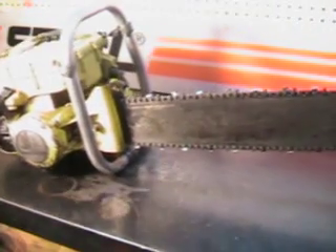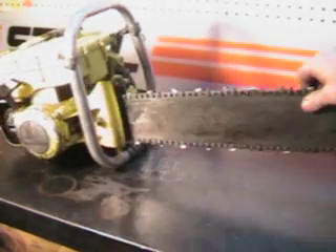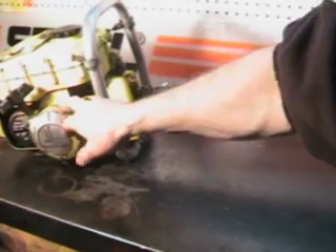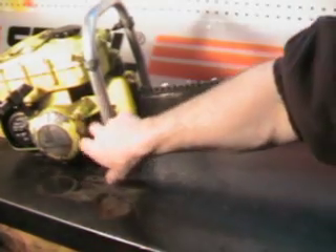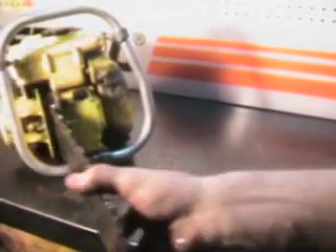It's got a 404 chipper chain, we call it — just a round chain filed round, 404. Starter is on the right side right here. Bar tensioner — loosen two bar nuts up, similar to what we've got today — right on the inside there is where you adjust the tension.